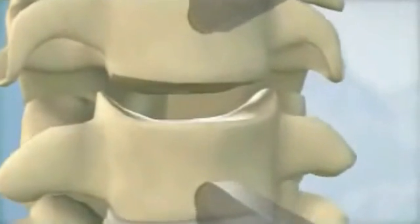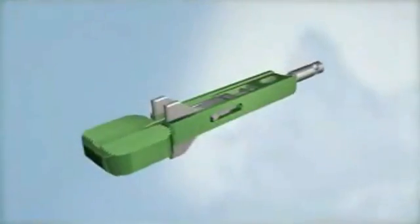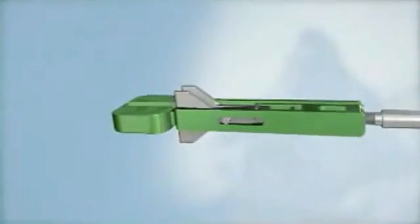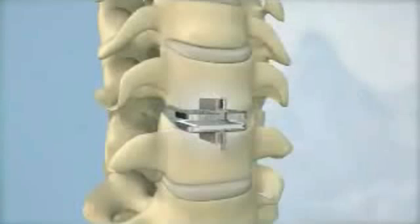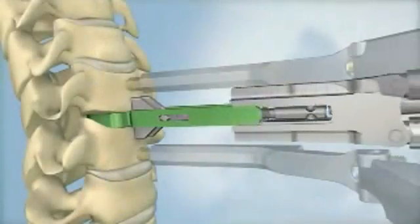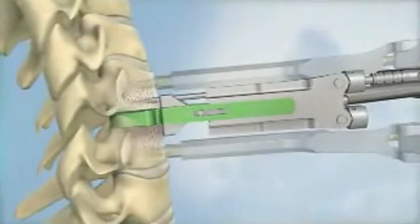Once the disc space is cleared and the segment is remobilized, a trial is used to assess the implant size and position within the disc space. Next, keel channels are prepared in the vertebral bodies above and below the disc space.